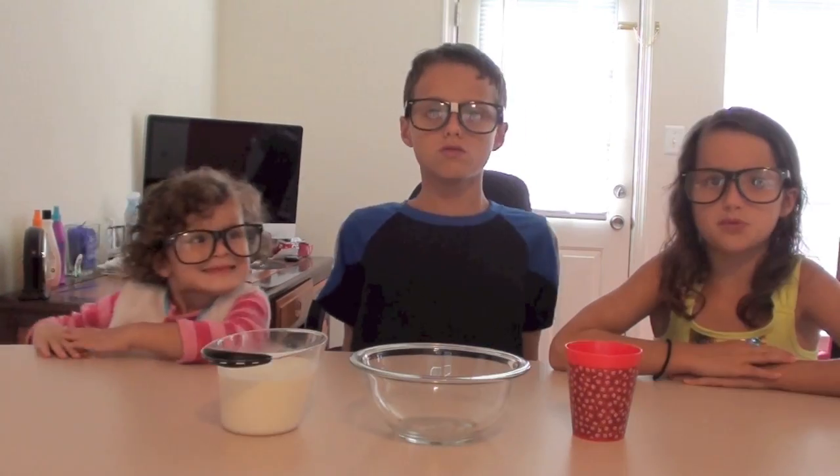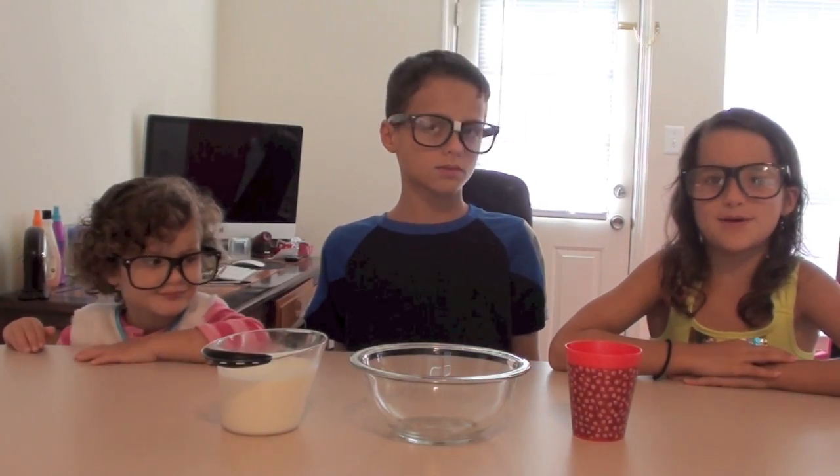Hey everybody! Welcome to episode 3 of Fratelli Knows Best. Today we are going to make plastic milk.